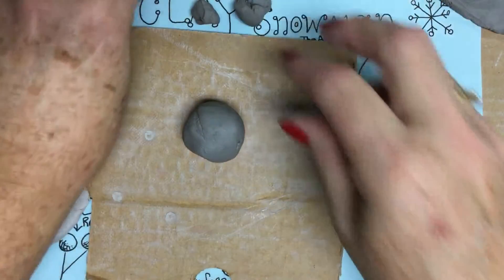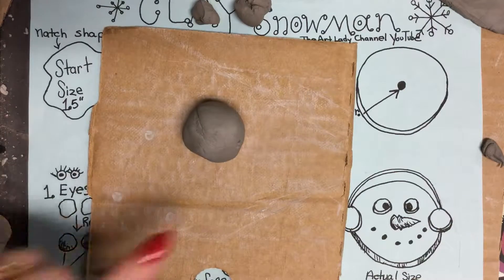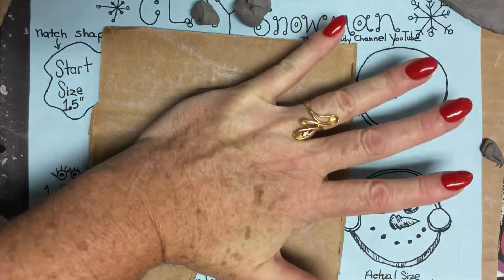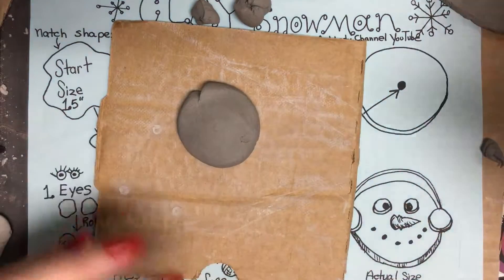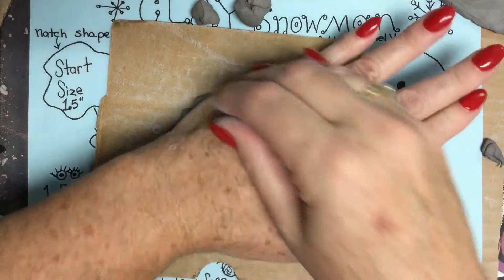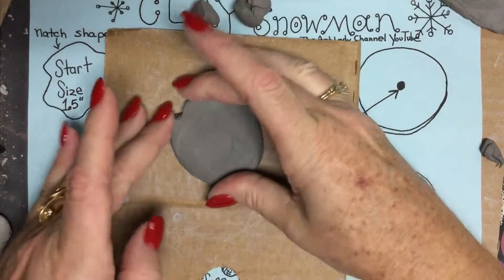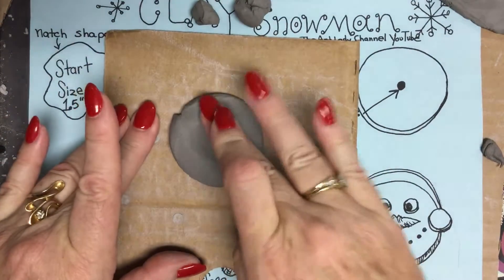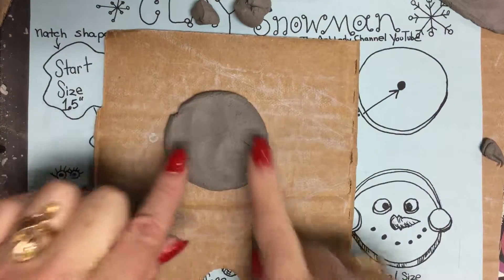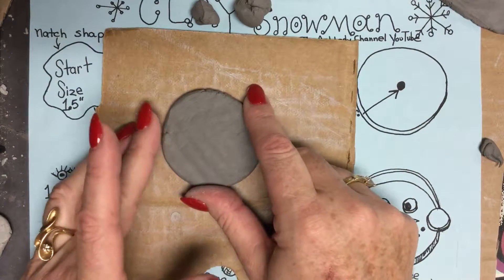It doesn't have to be perfect. It does not have to be perfect, because we're going to be pressing it. So I take the clay and press it — press again and flip it over. We have first graders here making this project live today.